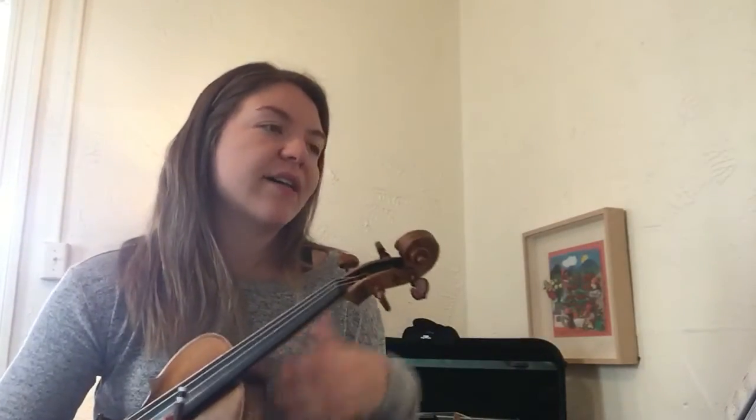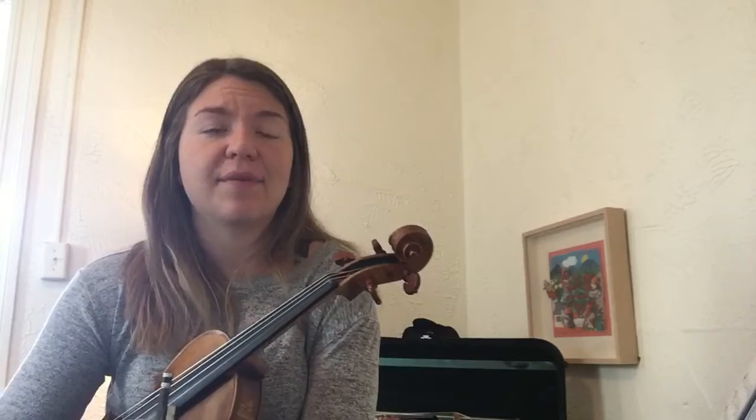And we'll stop right there. So from five on, you guys have the exact same notes as the first violins, which just gives us really rich melody.